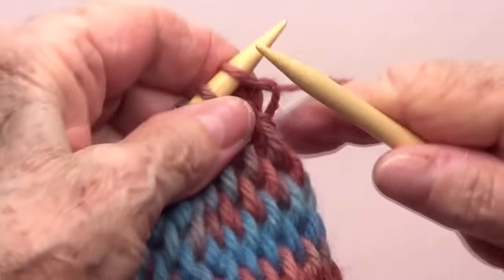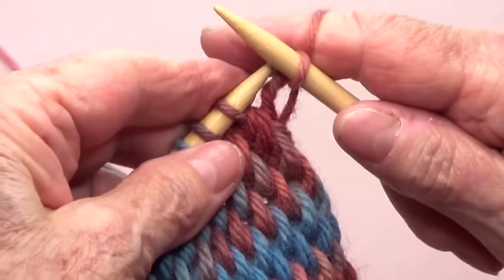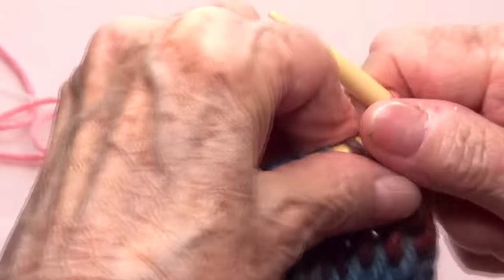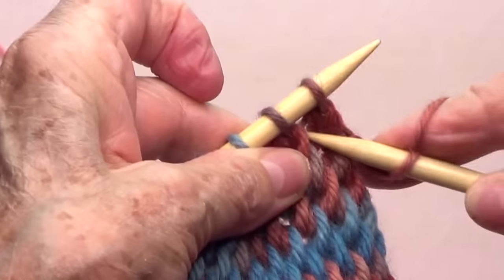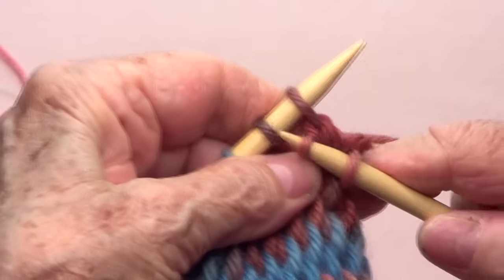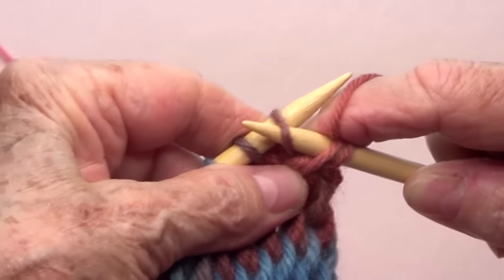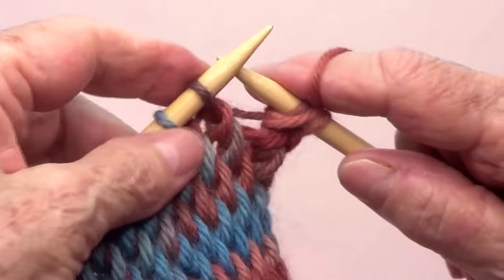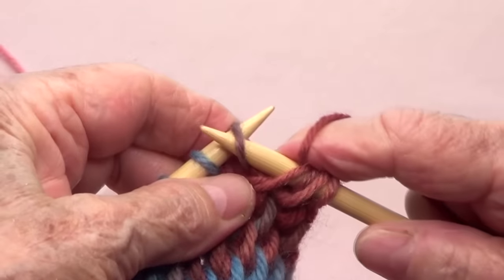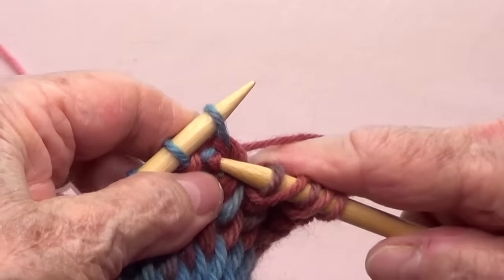You start with a slip one except to purl with your yarn in the back, and then you're going to go on the row below. Let me open this a little so you can see. You go on the row below, knit it, and then pass that stitch as if to purl.